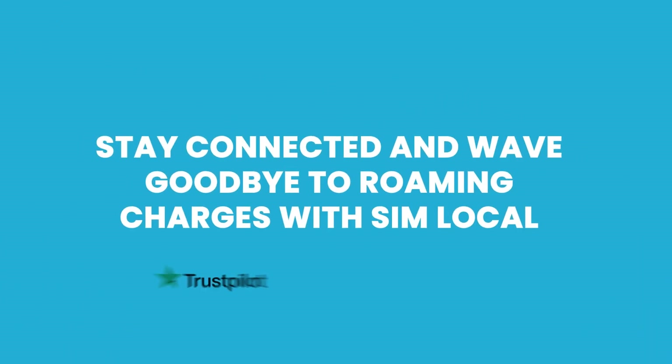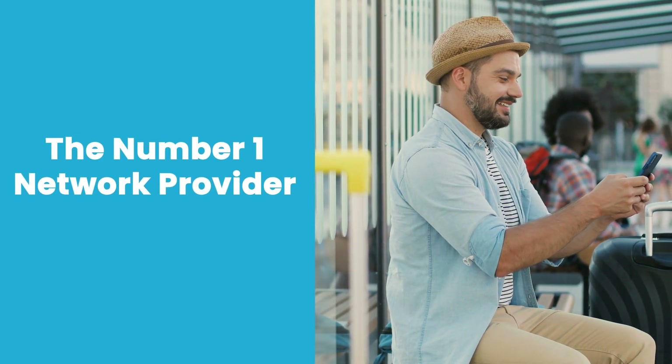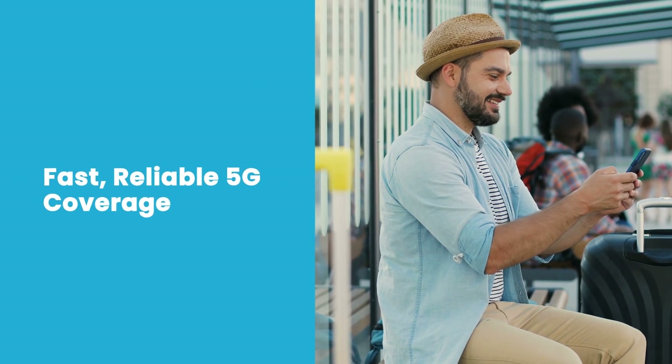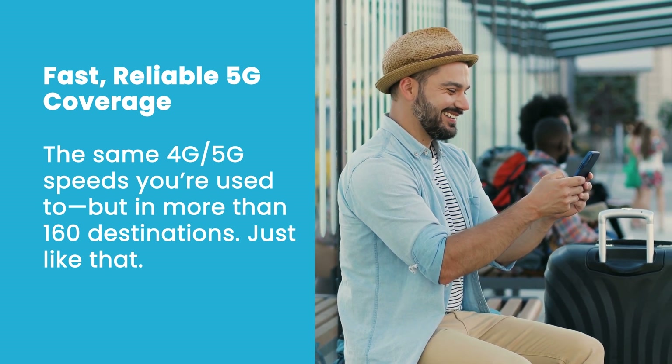Hello and welcome to Simlocal. We'll help you stay connected when you travel by giving you access to the number one network provider in more countries than any other eSIM provider, so you can experience the same just-like-home connection that the locals do, with full confidence and zero roaming fees.